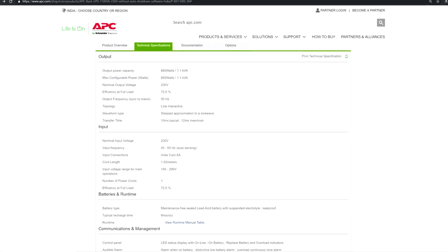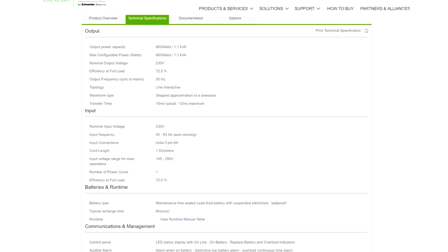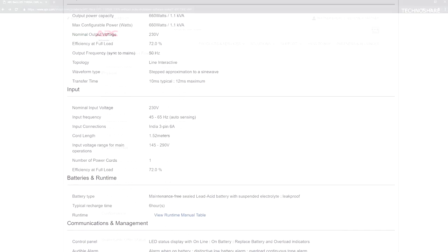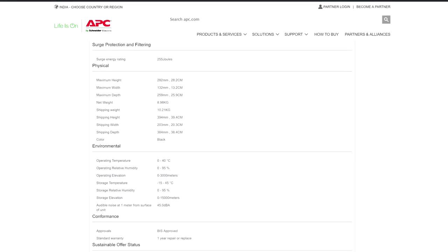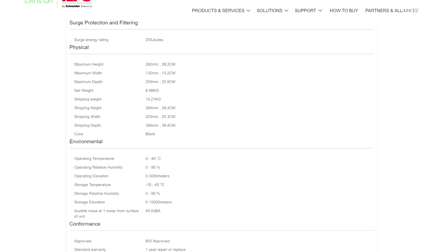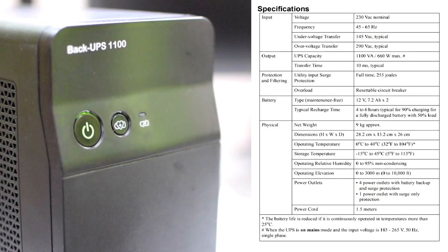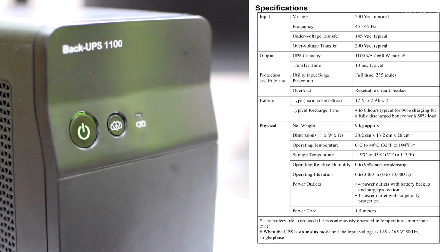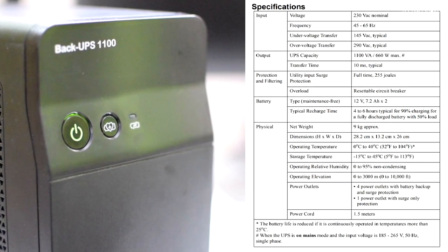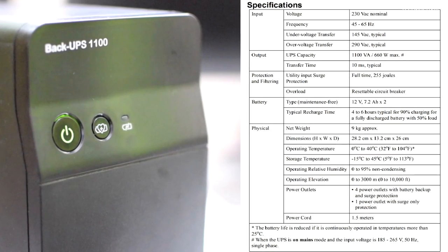Now talking about the specifications, it takes an input of 230 volts AC and has an under-voltage protection of 145 volts and an over-voltage protection of 290 volts AC. The output power is rated at 1.1 kVA or 660 watts. The switching time or transfer time is around 10 milliseconds and it has an efficiency of 72 percent at full load while running on backup. It runs on two 12-volt maintenance-free sealed lead acid batteries, each with a capacity of 7 amp hours. The recharge time is roughly around 6 hours.